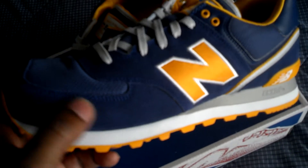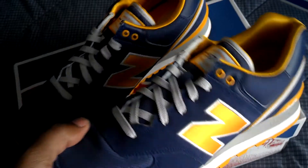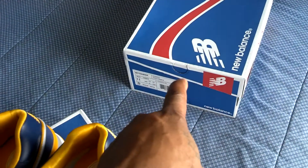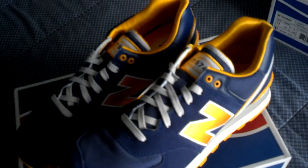The suede on here, it's okay. It's not the best suede that they've used in a shoe before, but it is nice. Not like the suede on these 580s right here, but it's okay. I can rock with it.